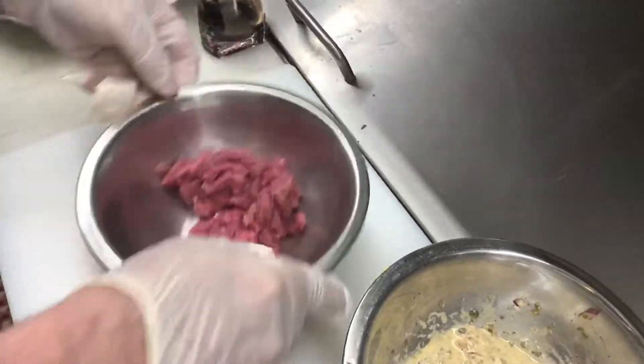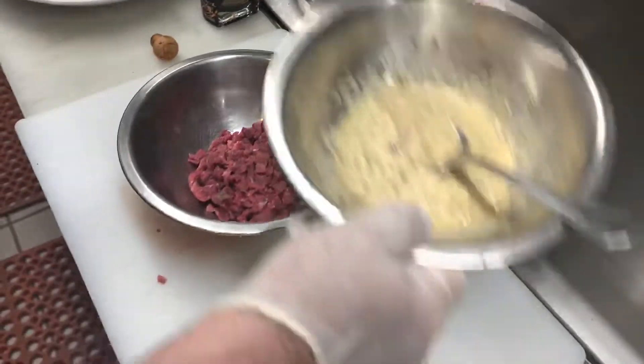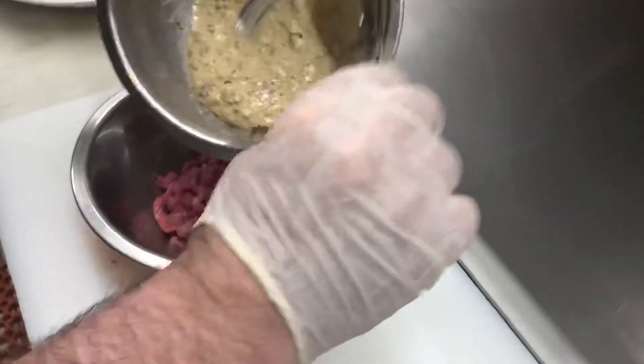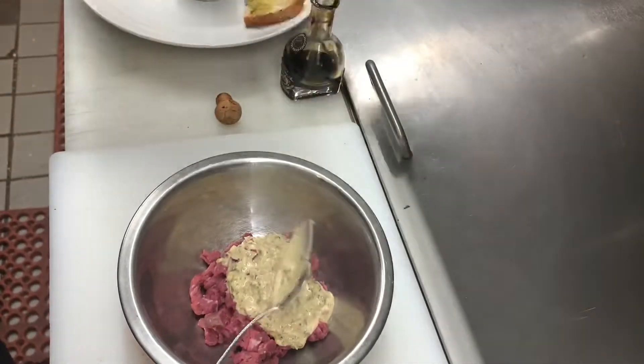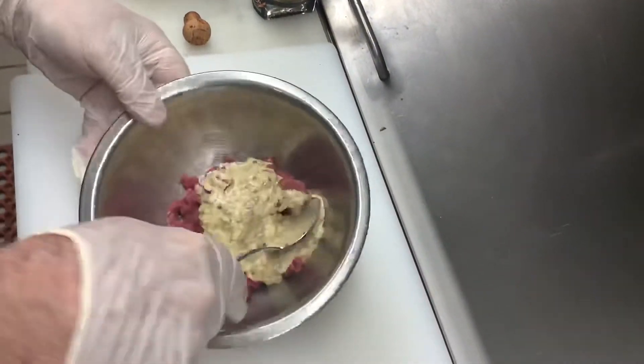Put it back into a bowl. Now we take the sauce, we're going to put it in, and we're mixing it up.